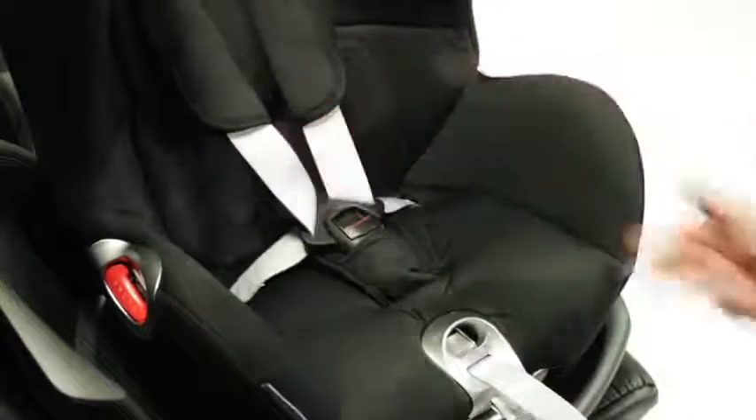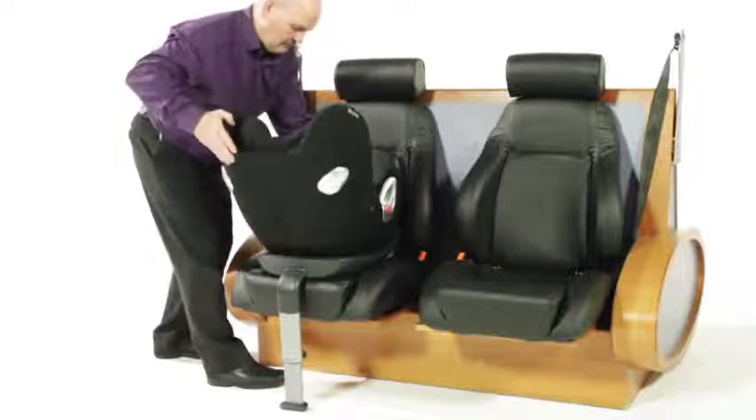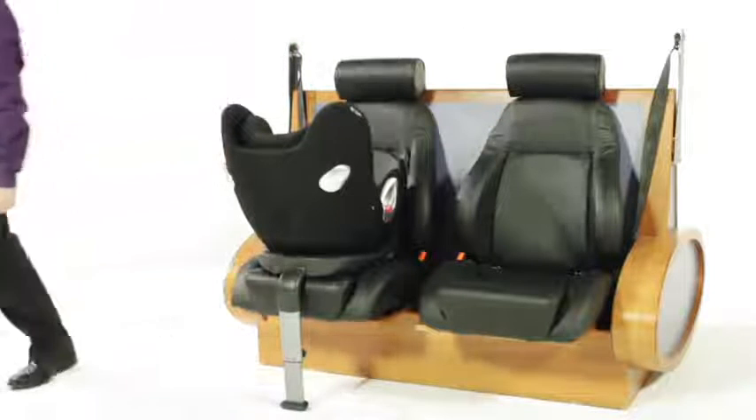When in rear-facing mode, the Sirona has five reclined positions, providing the optimum position for newborns as well as comfort for when your child gets older.